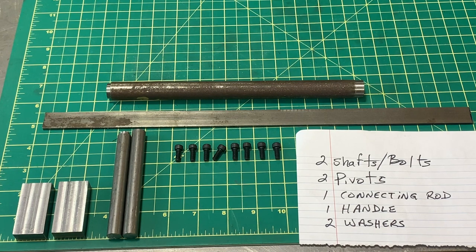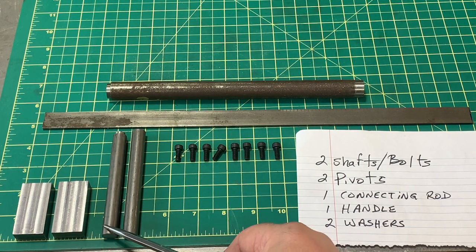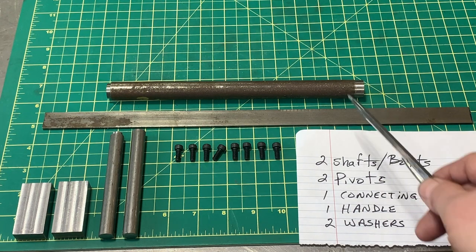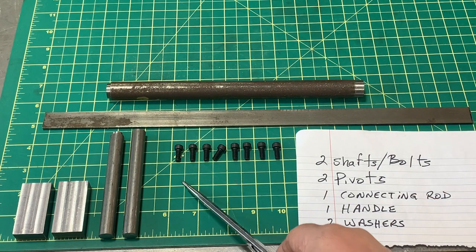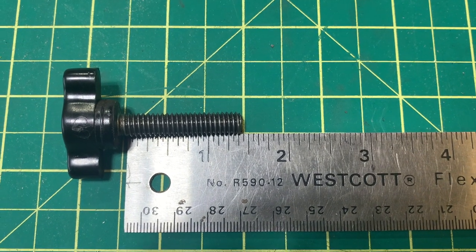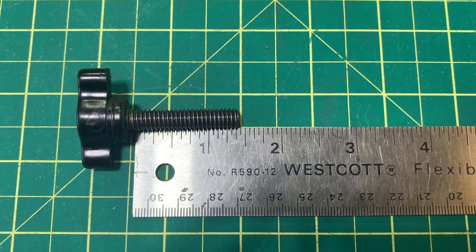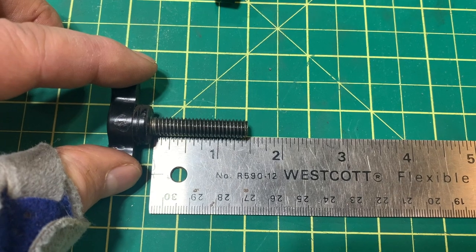For this project we're going to need the following: some flat stock, some half inch round bar, flat stock one eighth of an inch by one inch in width, three quarter inch round stock that we'll make the washers from, and eight bolts. These are the bolts we have to upgrade — they're not quite one and a half inches long, but they pretty well go all the way in. So that's the length of thread we need on our shafts. These are 5/16-18 TPI.